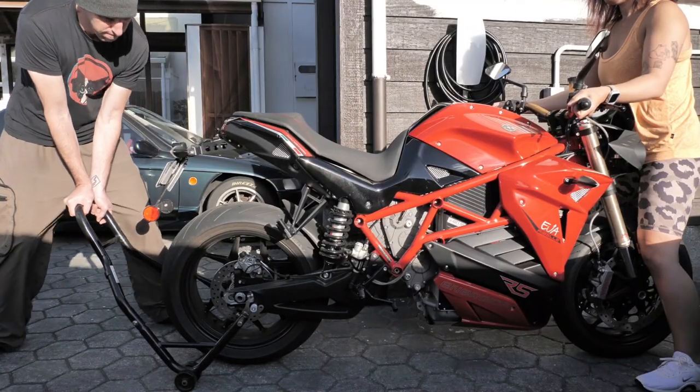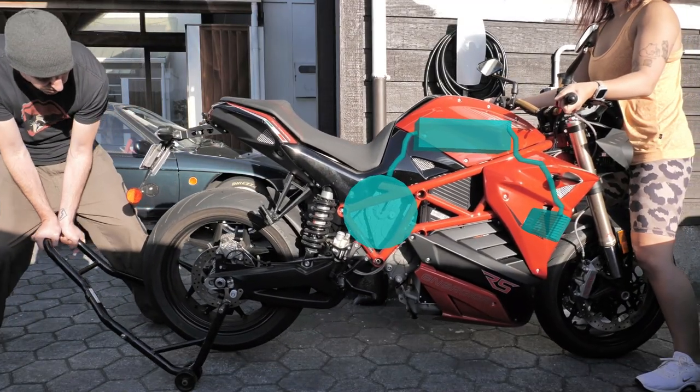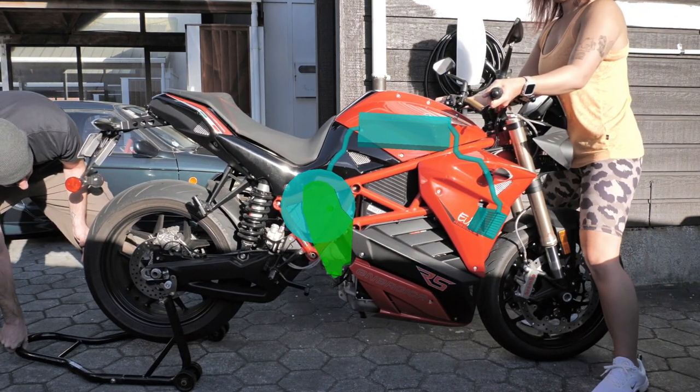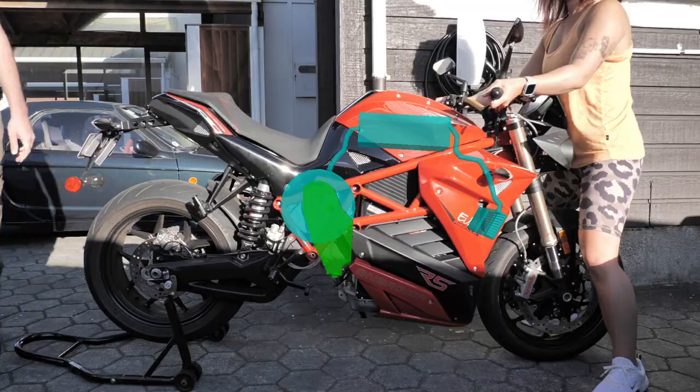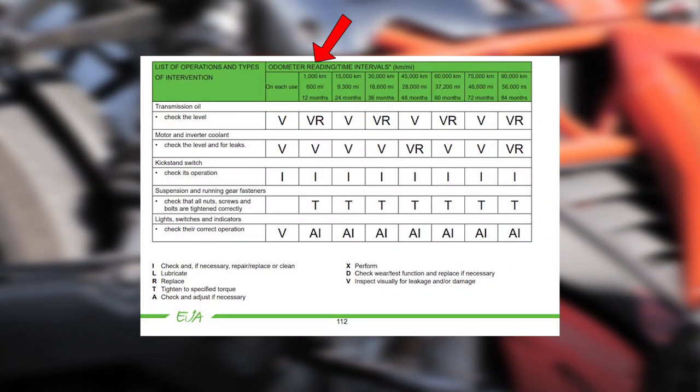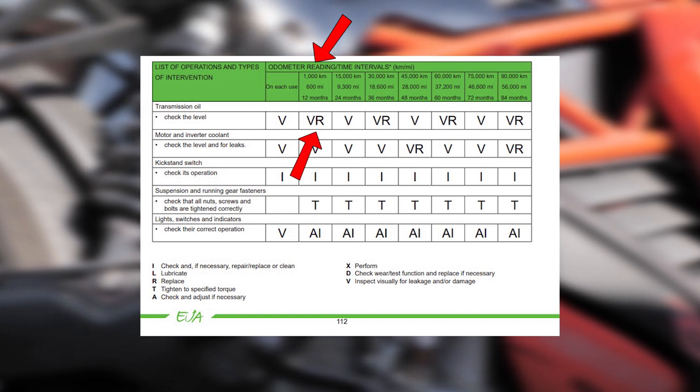So with this new EMCE system, the motor and controller use coolant from the radiator, and the reduction gearbox is totally separate from that — still using transmission fluid like the old one. On page 112 of the manual, in the service intervals at 1,000 kilometers, it says all you have to do is change the gearbox oil.